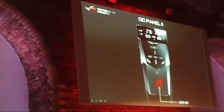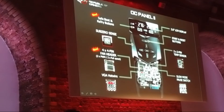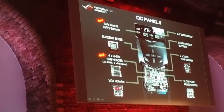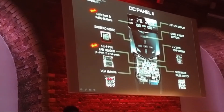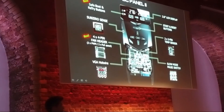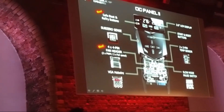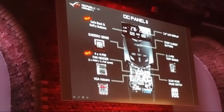Looking closely at the specifications, on the top left corner we have designed the retry and safe boot buttons on the OC Panel. As you know, the ROG Maximus 8 Extreme and similar extreme boards have safe boot and retry buttons on the motherboard, but hero, ranger, and gene boards don't. When you connect them to OC Panel 2, they will have these two functions enabled.